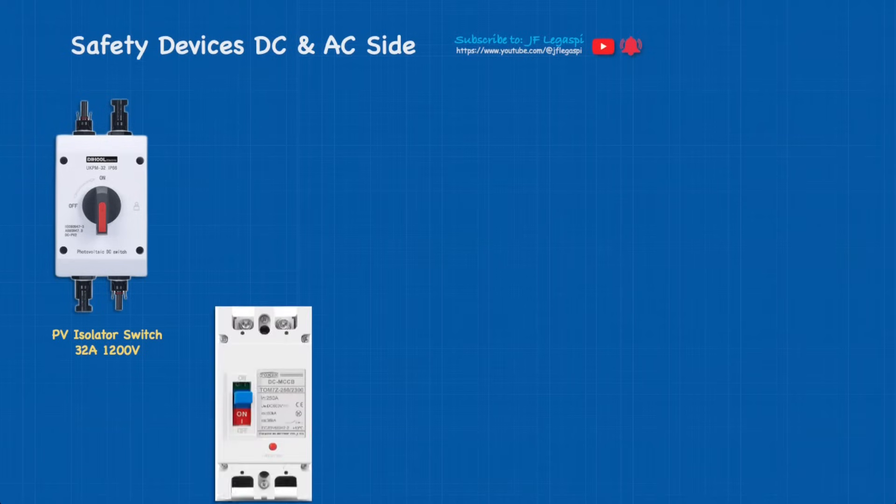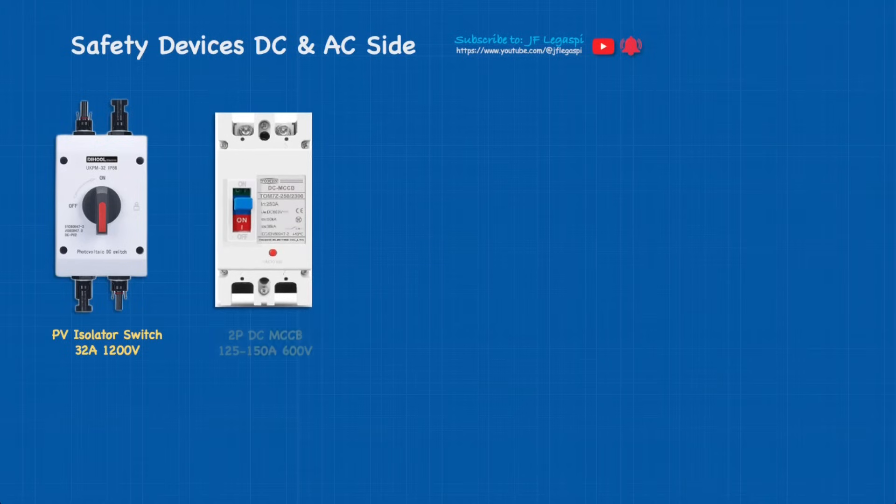Second is the two-pole MCCB. If you have 3.5 kilowatt of Pmax on your PV array like in this tutorial, 125 amps is enough. Otherwise, if you're going to maximize the 6.5 kilowatt Pmax of PV array, I recommend using 150 amps, 600 volts DC. Note that the pictures we're using may show different values compared to the specifications I've given.